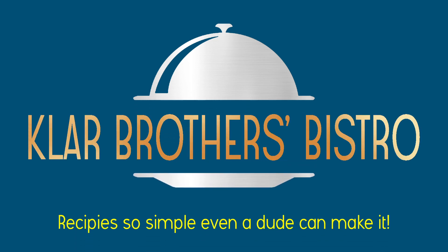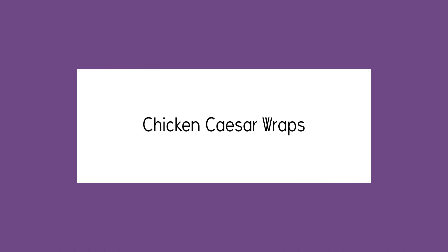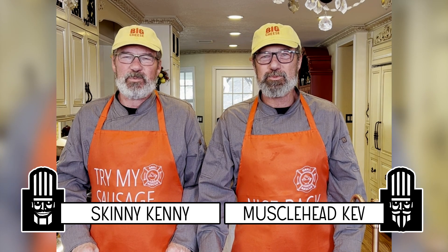Brothers Bistro. Recipes so simple, even a dude can make it. I'm Skinny Kinney. I'm Musclehead Ken. And we're the Clark Brothers. Welcome to Brothers Bistro.